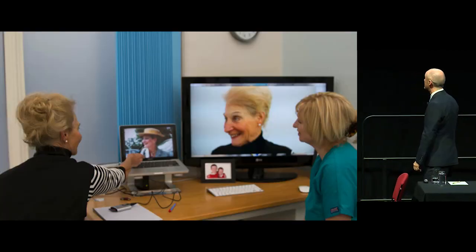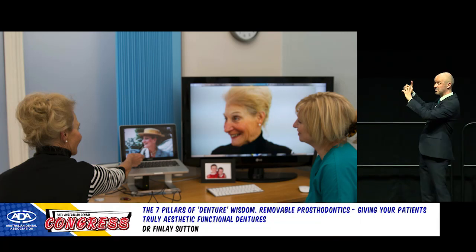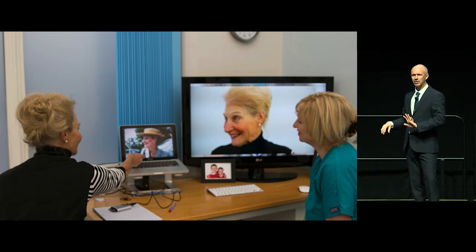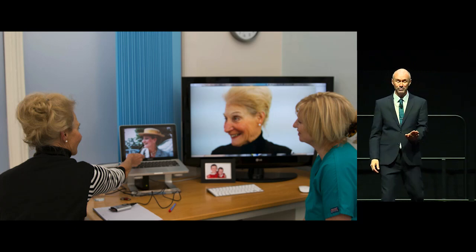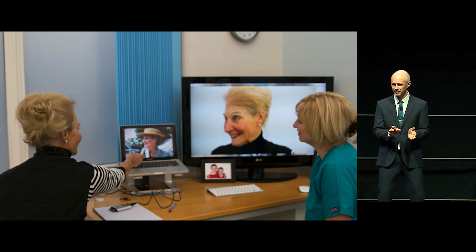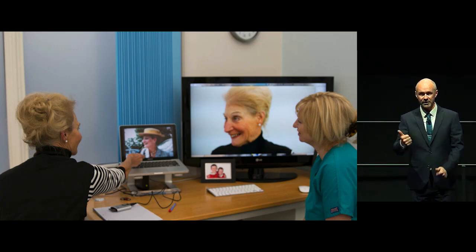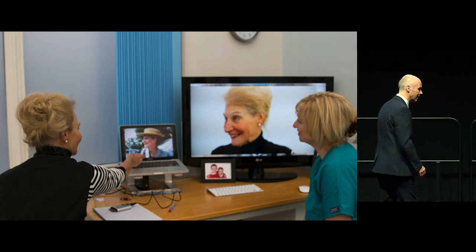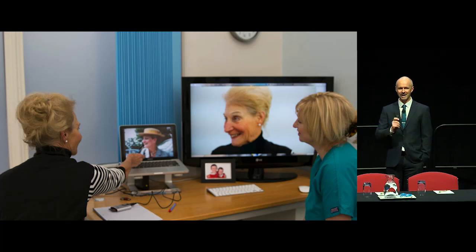We sit the patient down with Claire — the video runs on the big screen, on the small screen there are still photographs of them with the try-in or photos of their previous dentition to copy, and we also give them the mirror. I go out of the room, but first I say to the patient: 'It's really important to be dead honest with me at this point, because we can still make changes — please be picky.' Then I go to the lab, and Claire has a conversation with them. She comes through and reports back any needed changes.